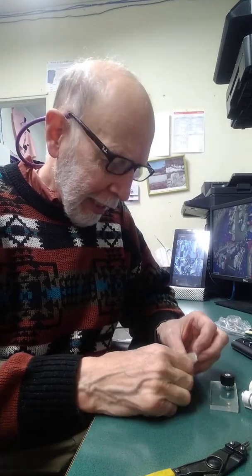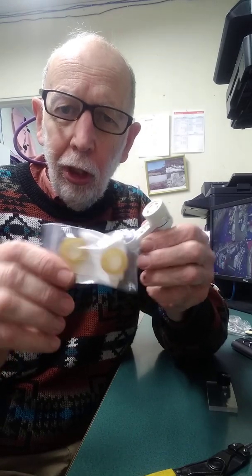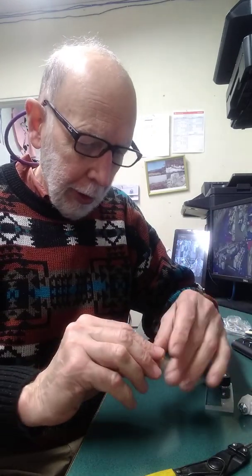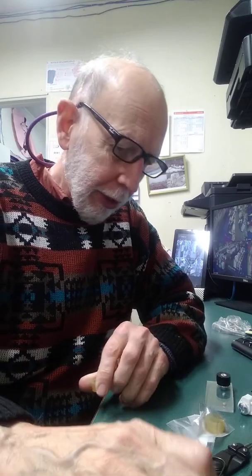Hi, Dr. Joe here. I've been asked how do you install encoder tires on your long arm when you want to replace them? And so I thought I'd do a little quick tutorial here because it's really pretty easy to do.